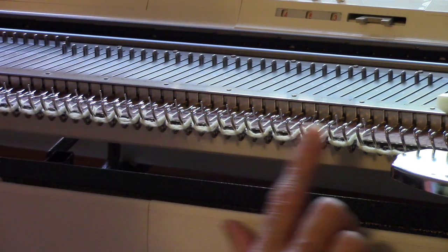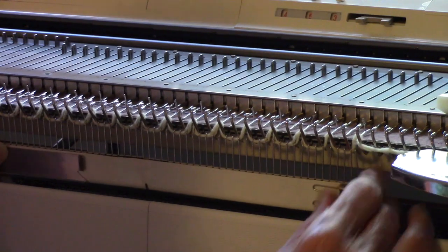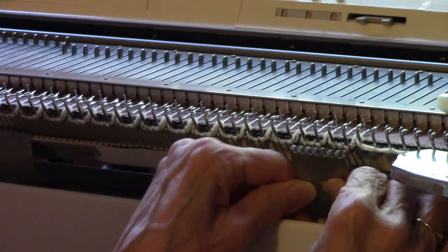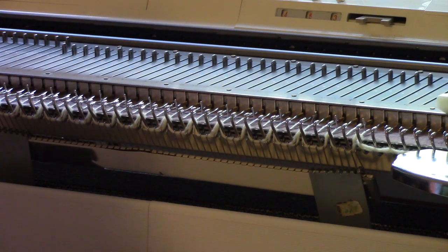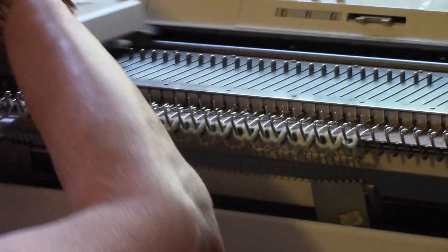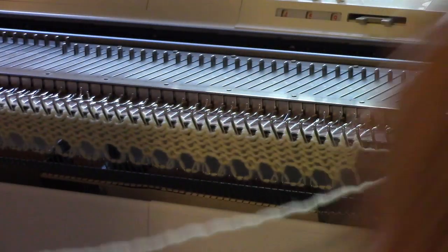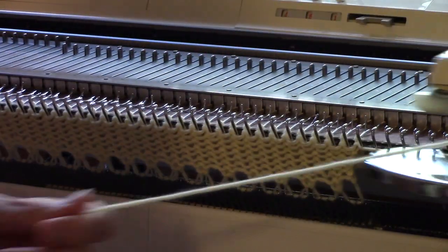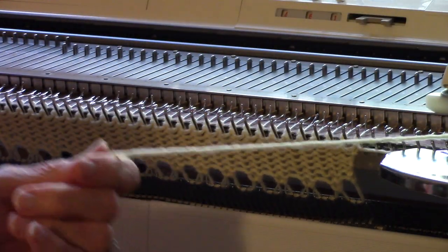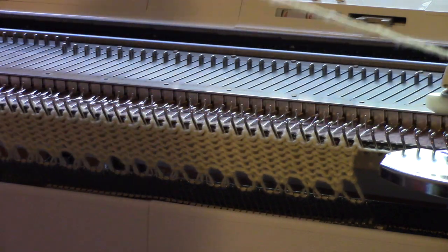After I knit one row across every other needle, I bring out the in-between needles. I'm putting a comb on here, putting a weight on each end of the work just to hold it down, and then knitting a few rows with this yarn. This cast-on will not unravel from the bottom, which makes it really useful.